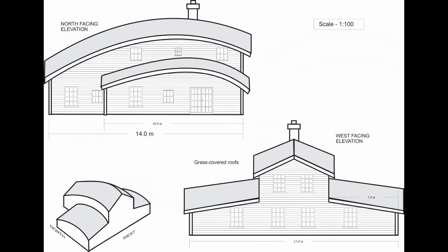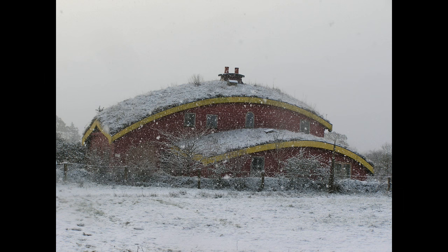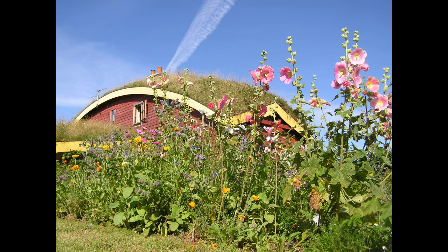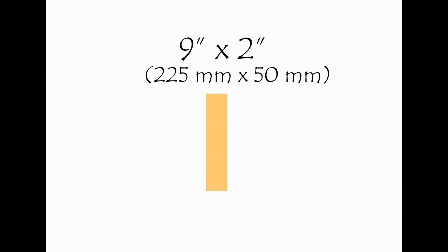There are a couple of things to consider with this sort of roof. The first thing is ventilation, and the second thing is weight. You're supposed to factor in a few feet of snow when doing the weight calculations, because snow doesn't slide off a grass roof. But where we live, that's just not going to be a problem. Even a few inches of sodden soil weighs more than most conventional roof coverings, so all the rafters need to be beefed up. Ours are 9x2s at one-foot spacings.